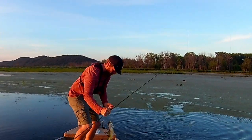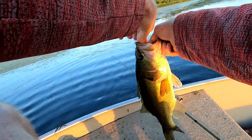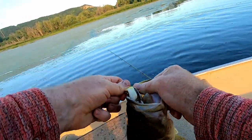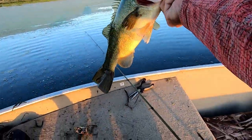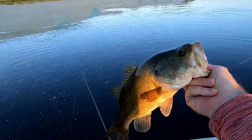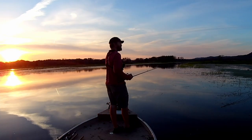There we go — another nice one, just like that. Nice bass! Get out and do some summer frogging on the Mississippi River — you won't regret it. Follow these tips. I hope you guys enjoyed today's video, thanks for watching.